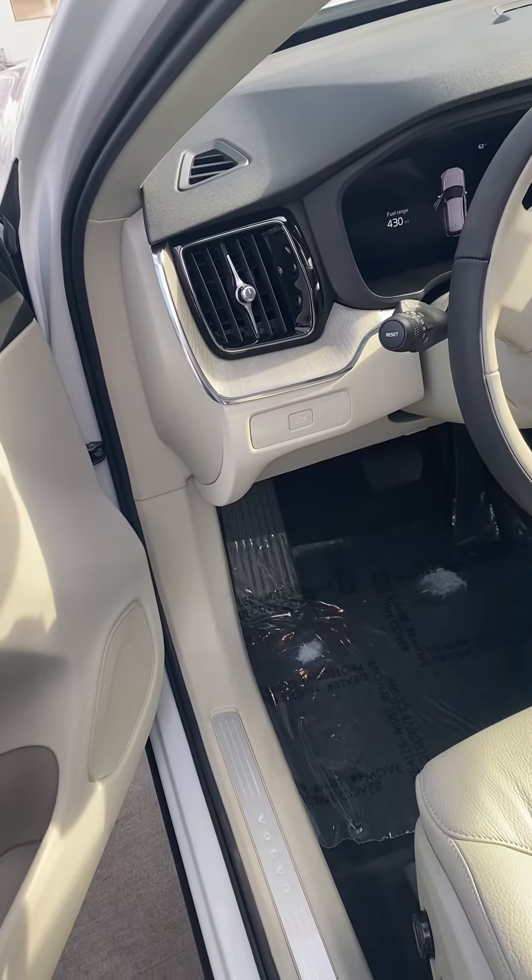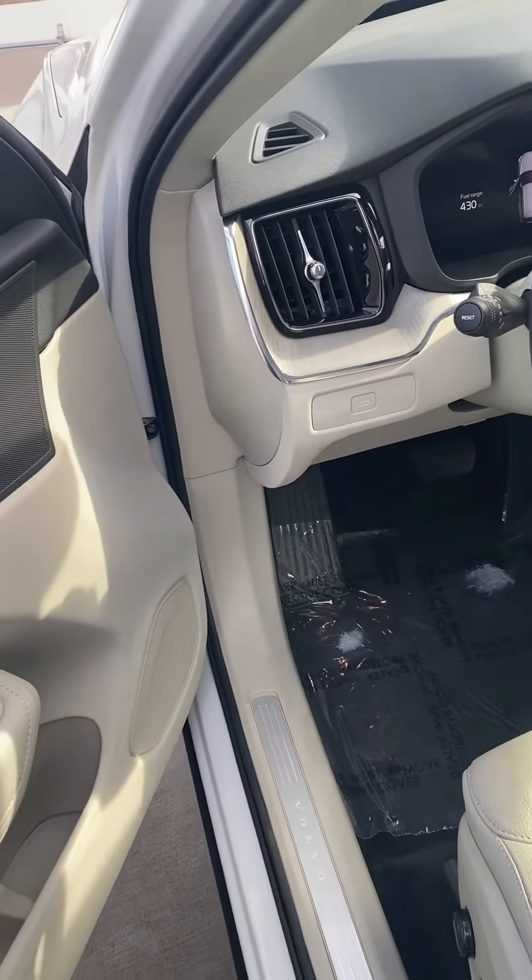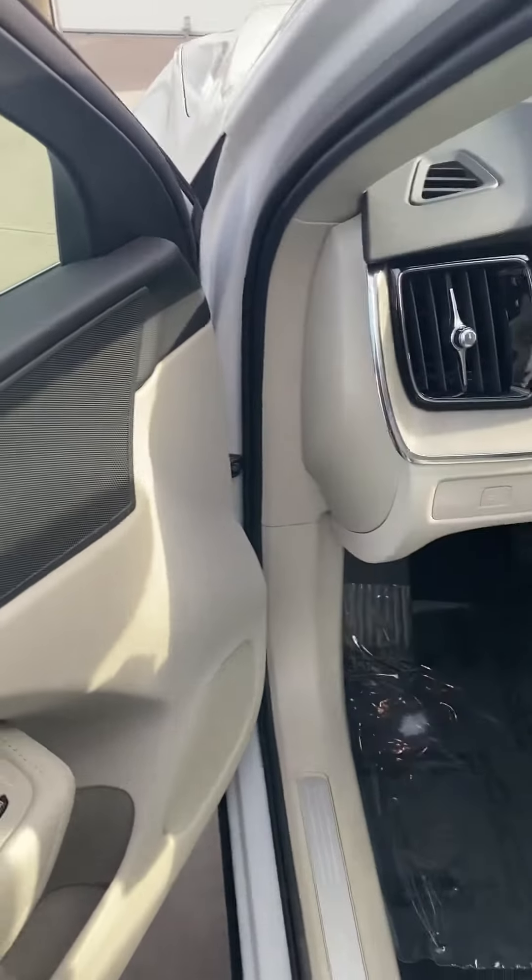Hey guys, Crazy Volvo Guy here with a tip on how to open the hood and check under with fluids and things like that.